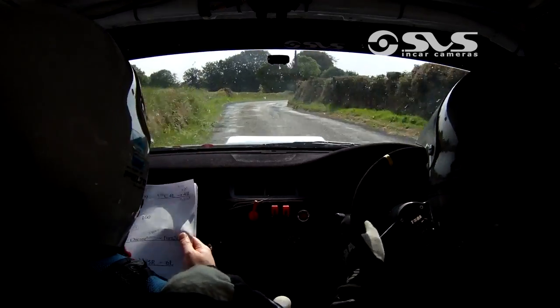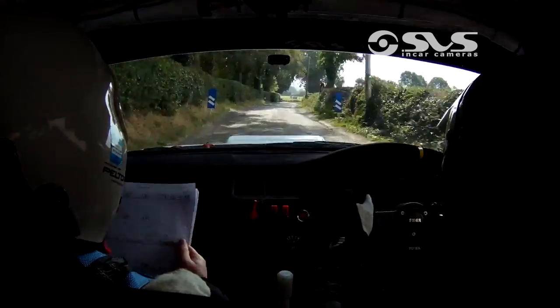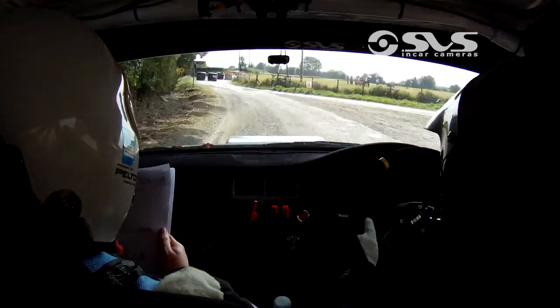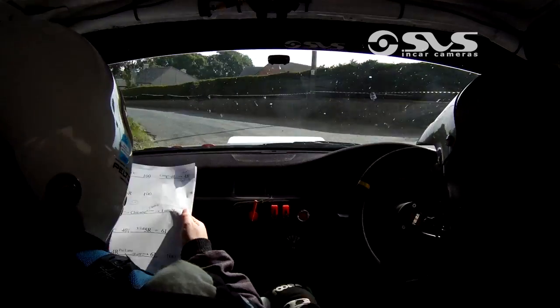100. 6 right. 100. Then slow 5 left. And chicane right entry. 2 bales. Into turn 2 left. And 5 left.